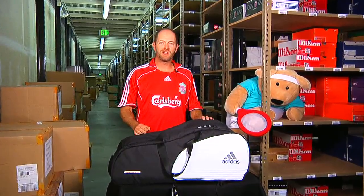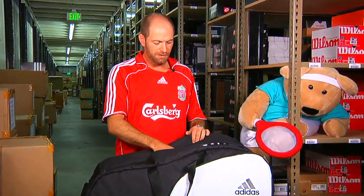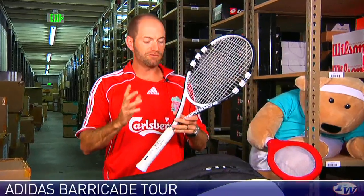Hi, welcome to this week's vlog. We're down in the warehouse this week and we're going to look at some new products that just arrived from Adidas. First up, we have a new racket from them.